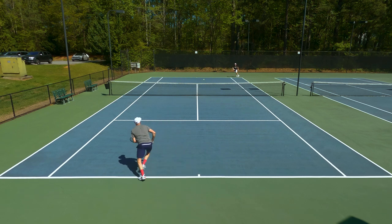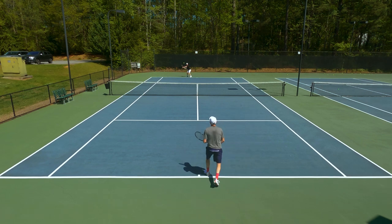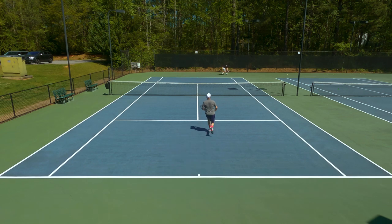Good blend of grip and give from the outsoles, so I thought the traction was pretty spot-on. I could pivot easily without the outsoles getting hung up, and then I had enough grip when I really wanted to make that quick sprint to the next shot. Really fun playtest for me — they breathed well, kind of did everything well, and another Diadora shoe I just really enjoyed playing in.